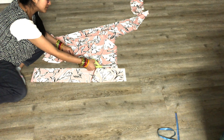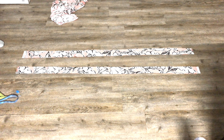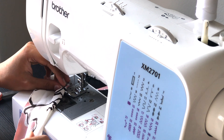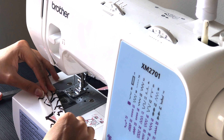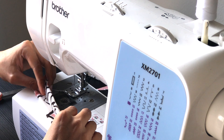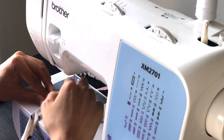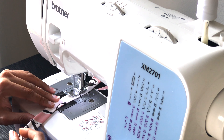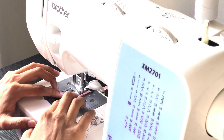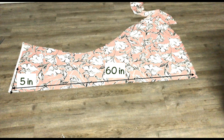Now let's go ahead and cut the strings to tie the waistband. For this we need two long strips of fabric that are 3 inches wide and 60 inches in length. To make the tie string, fold a quarter inch to the center, then another quarter inch to the center, and fold these two in half. Make a straight stitch on the open side of the string. Repeat the same for the other tie string too.